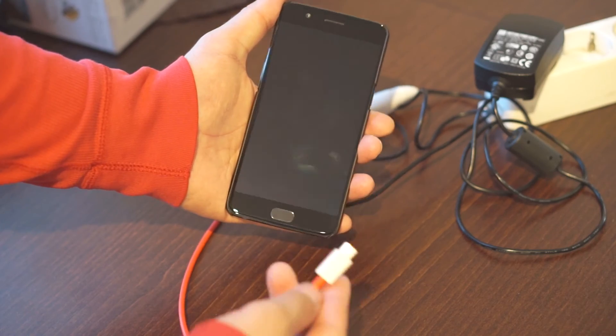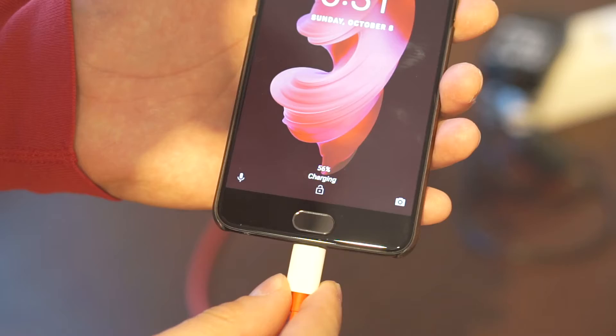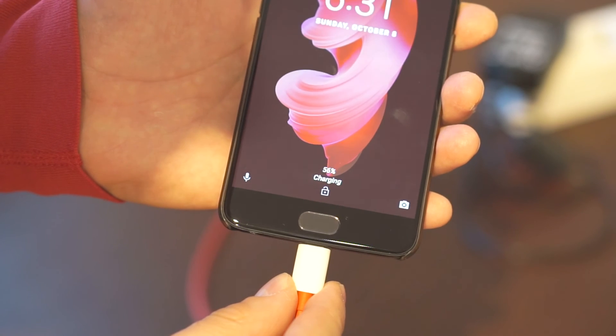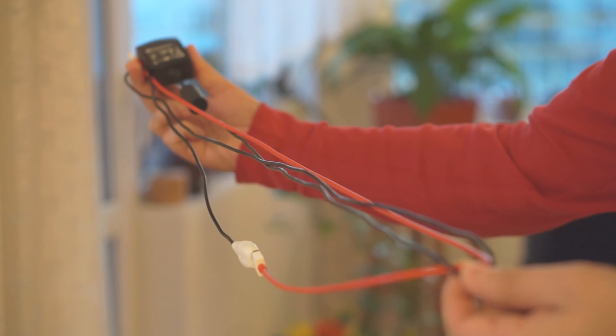And that's it. You now have a perfectly usable USB charger that you can use to charge a phone or a USB powered accessory. And as an added bonus, the charger's existing power cable works as an extension, so you can use your phone while it's charging.